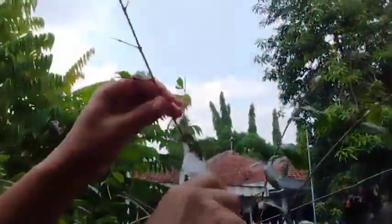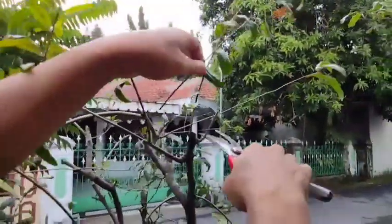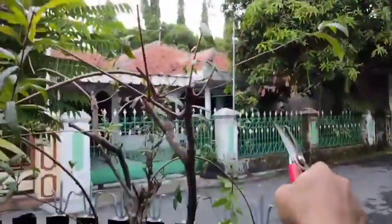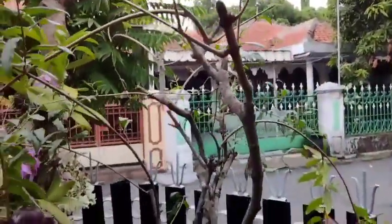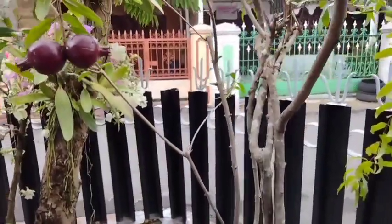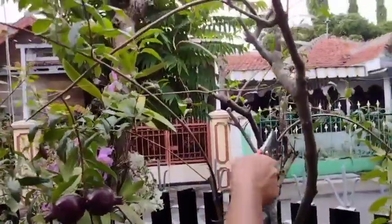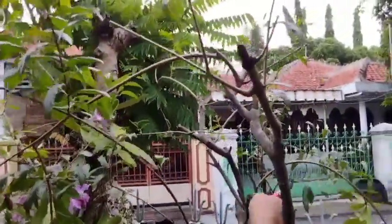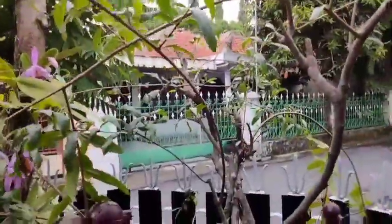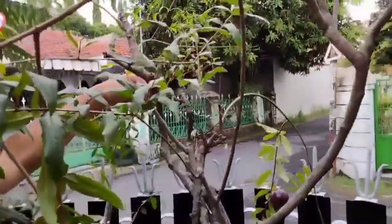Untuk tabulampot ini pun sudah berbuah, dan buahnya sudah lumayan besar, karena memang tanaman D5 merah ini berbuah sepanjang tahun. Jadi setelah buahnya besar dan kita petik, diikuti oleh tumbuhnya bunga kembali, demikian juga seterusnya, sehingga bunganya hampir selalu ada.